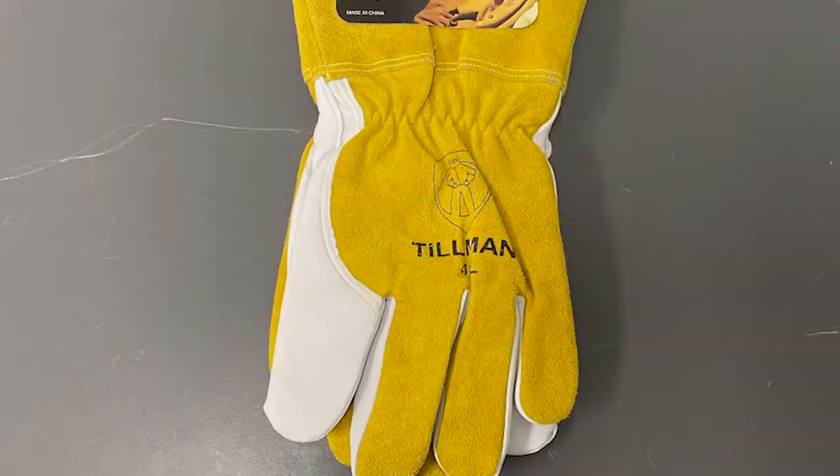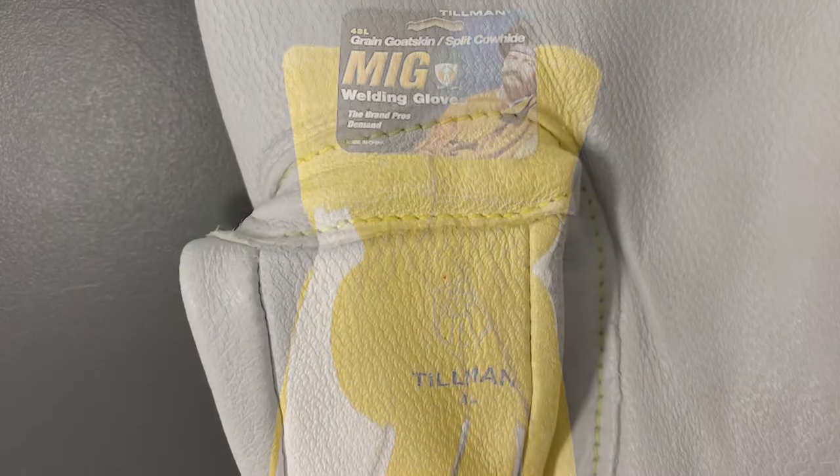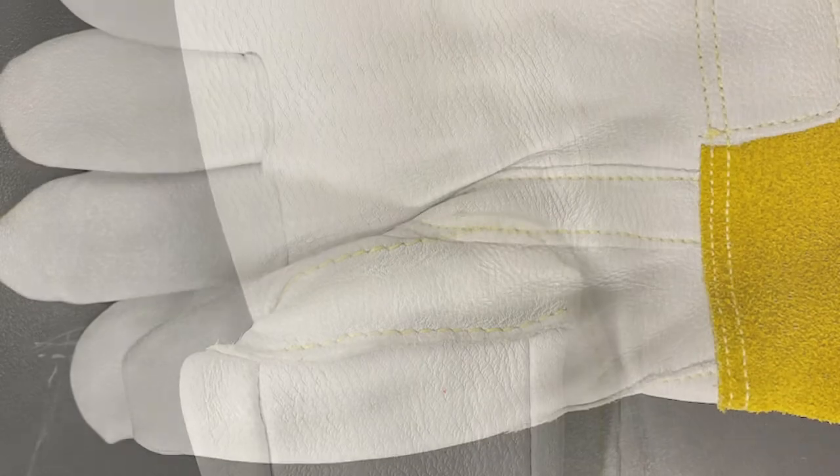A couple of great features with this: as you can see, we've got leather on the back for some protection, smoother leather on the inside, and then some Kevlar stitching in here.